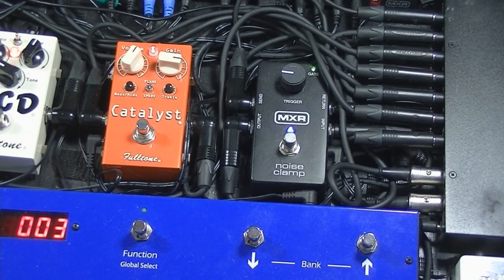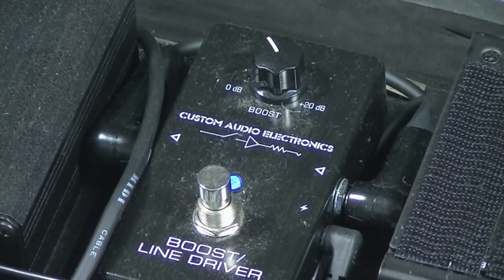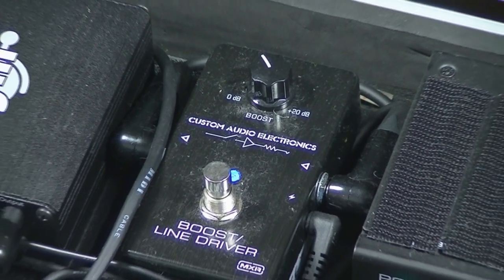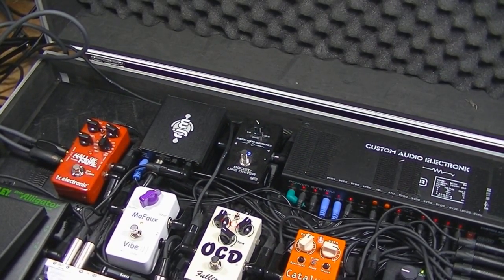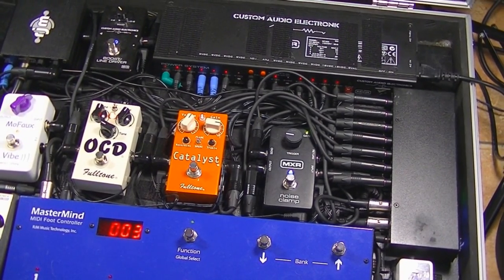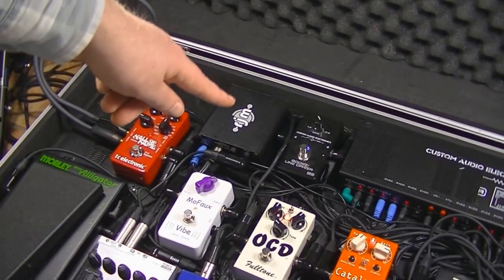And then finally loop five, which is after the noise gate, is for the clean boost — currently an MXR Custom Audio Electronics 401 Boost, set to about 11 o'clock, which is around 8 dB of boost. It's a really clean boost, doesn't affect my signal at all, really quiet. And that takes us back to the Mini Effect Gizmo. After that, the signal comes out of the output and feeds up to the RJM Y0.